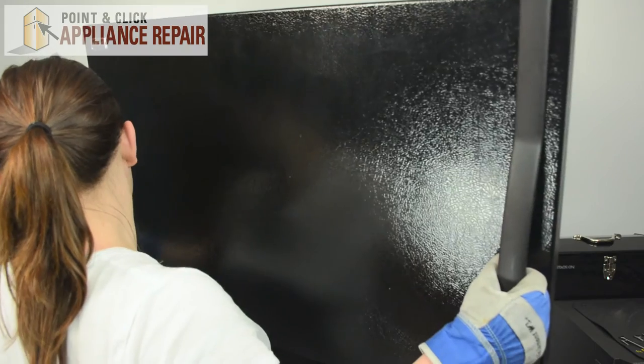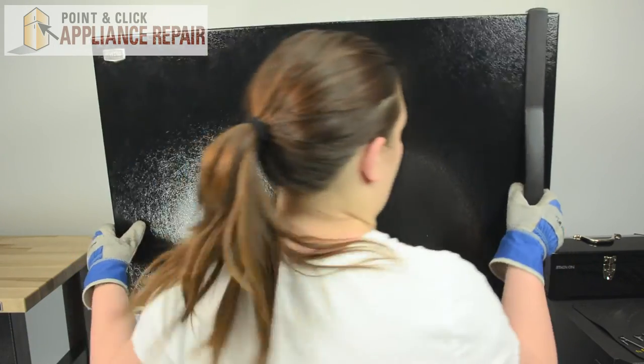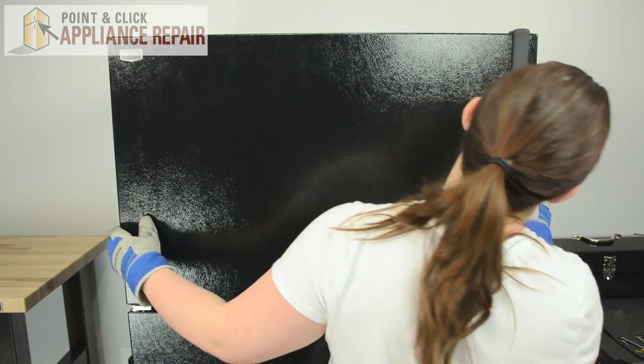And it's ready to go on the fridge. We can place the freezer door — it'll need to be out a little bit until it's on the hinge. And you can close the door.